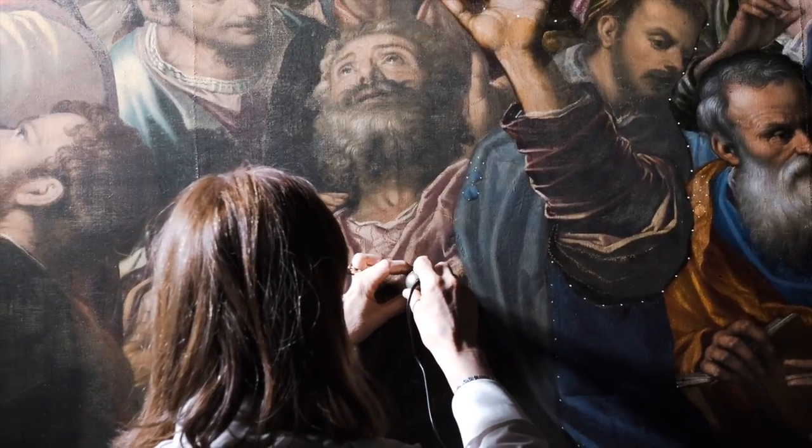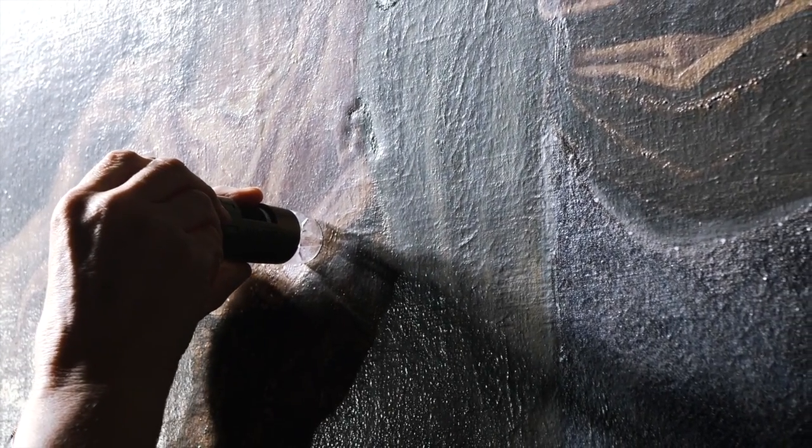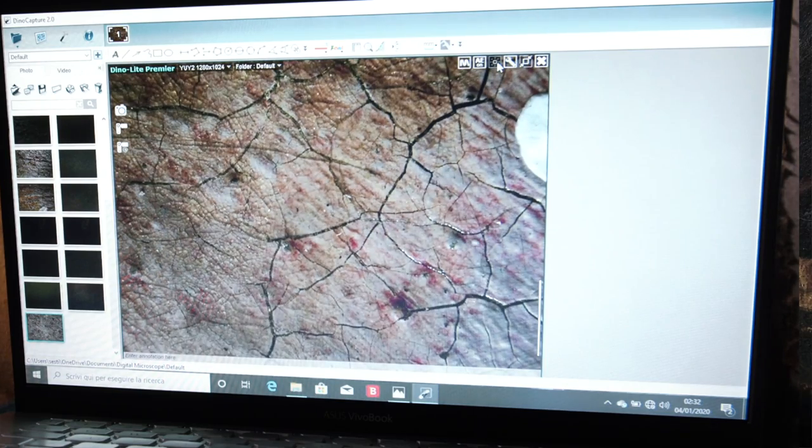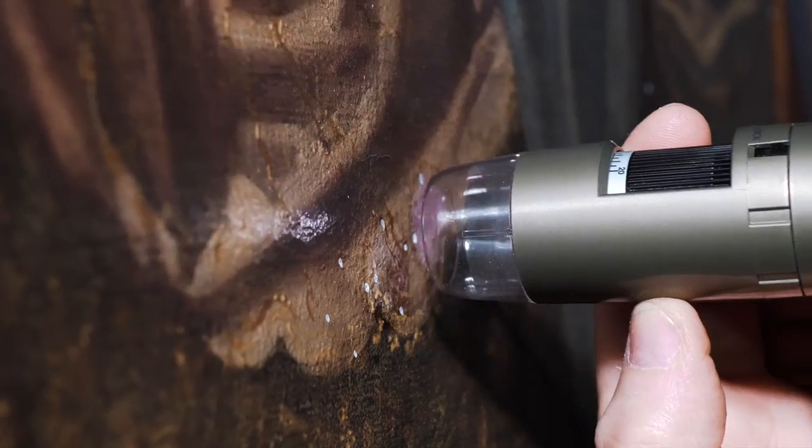Oltre alle riprese ottiche, anche l'utilizzo di un microscopio digitale durante la pulitura ci permette un controllo continuo degli strati che stiamo rimuovendo.